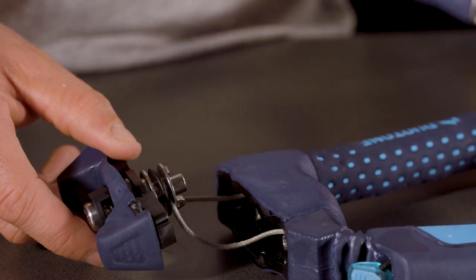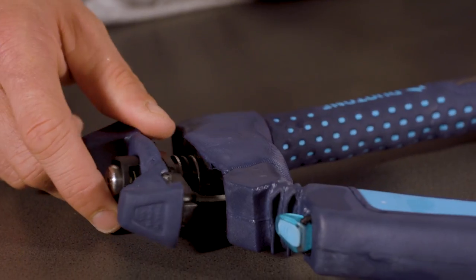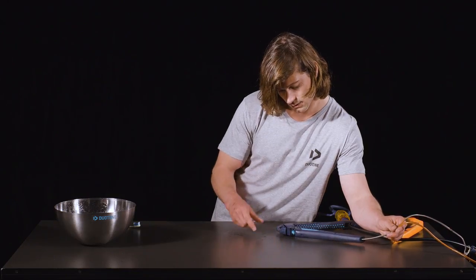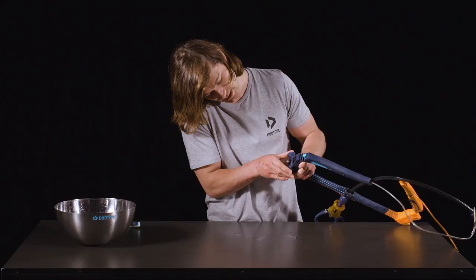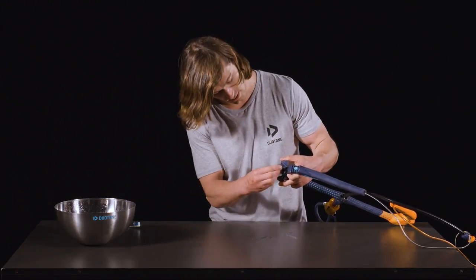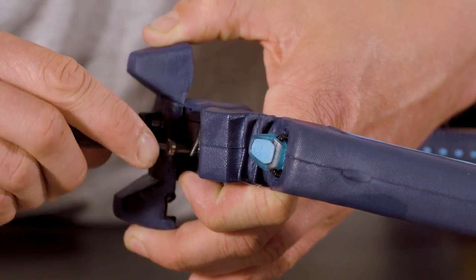Put some pressure on the back leader lines to take up the tension on the lines inside the bar and pull the right cover back into place. Then turn the mechanism 90 degrees. Check the screw holes are free from obstruction and re-insert the screws.